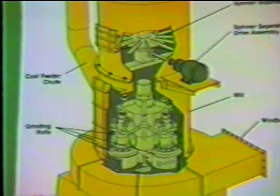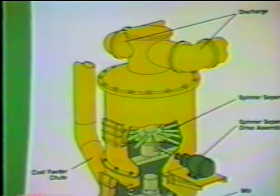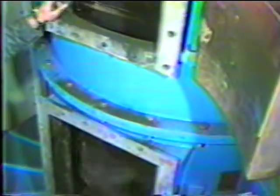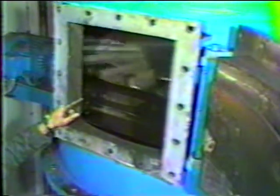Williams uses an active classifier called a spinner separator, which is located directly above the DF pulverizer. Because of the dynamic classifier design, sieve analysis of the pulverized coal remains at 95% minus 250 mesh at high or low loads.